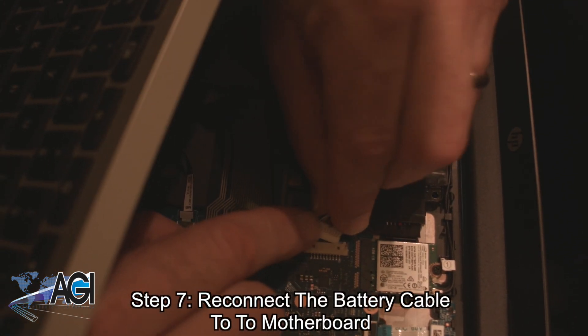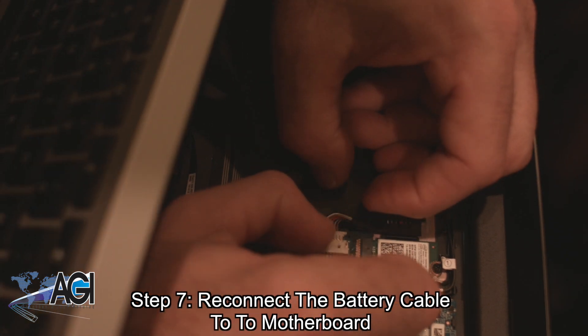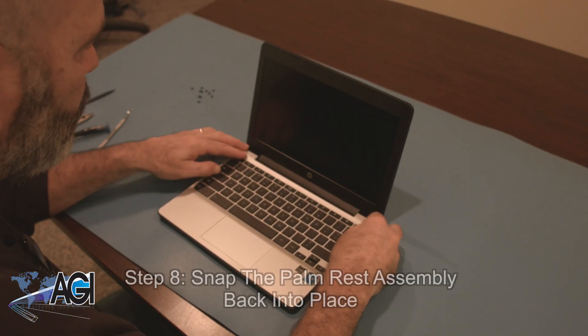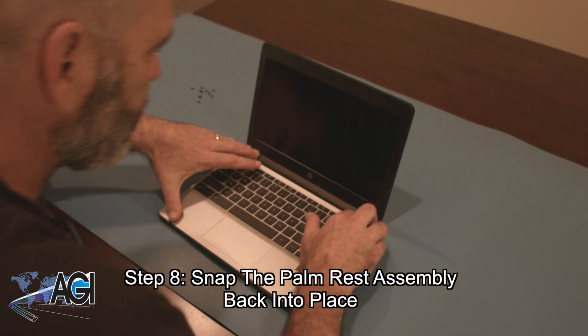Now, you will reconnect the battery cable to the motherboard. Next, you will snap the palm rest assembly back into place.